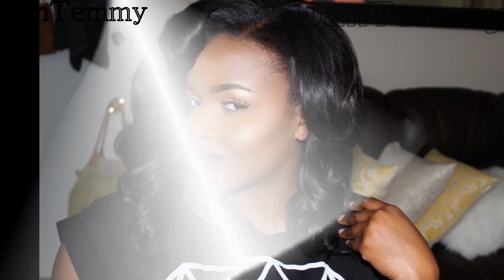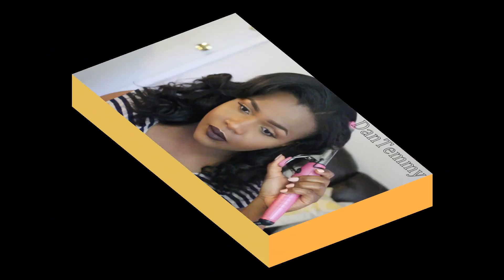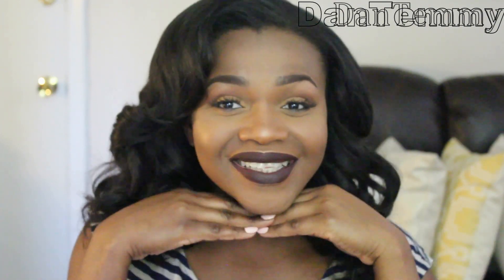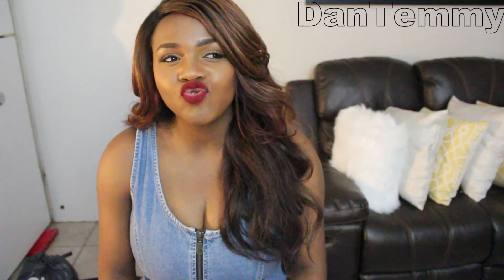I wore this hair for two whole months and as you can still see it still looks absolutely gorgeous. I am so impressed. I hope you guys enjoyed this video — make sure to stay tuned for more videos coming.